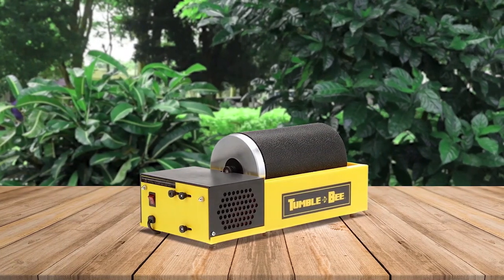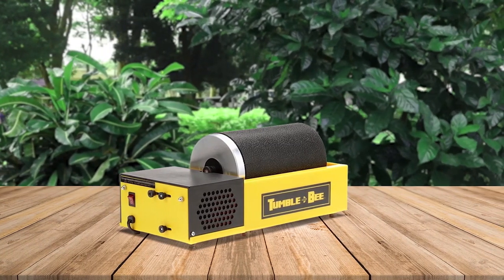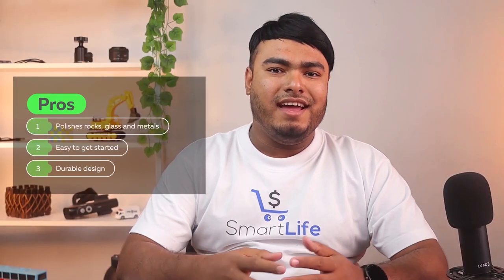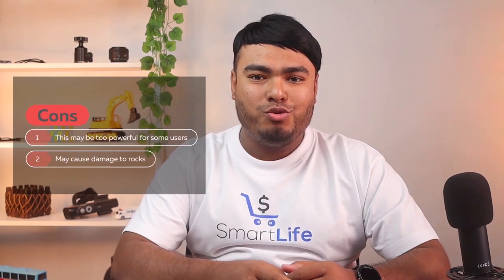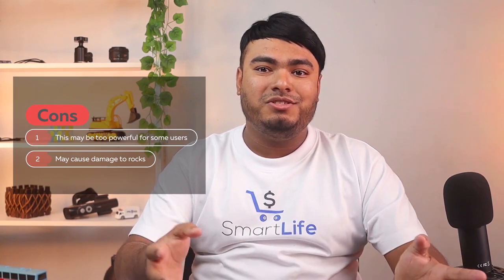The stones were gradually getting smoother and more polished. It can be a great addition to your collection of rocks and minerals. Pros: polishes rocks, glass and metals, easy to get started, durable design. Cons: the machine may be too powerful for some users and may cause damage to rocks if not used carefully.